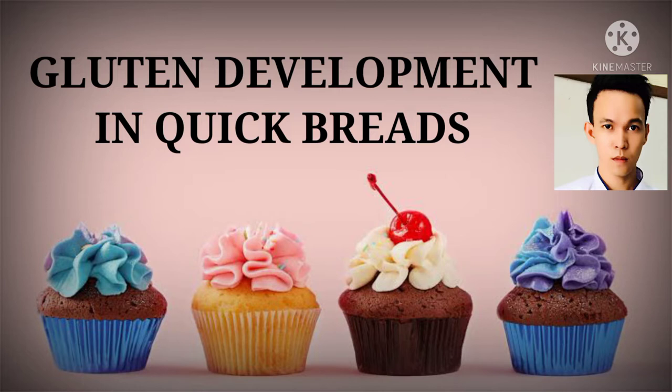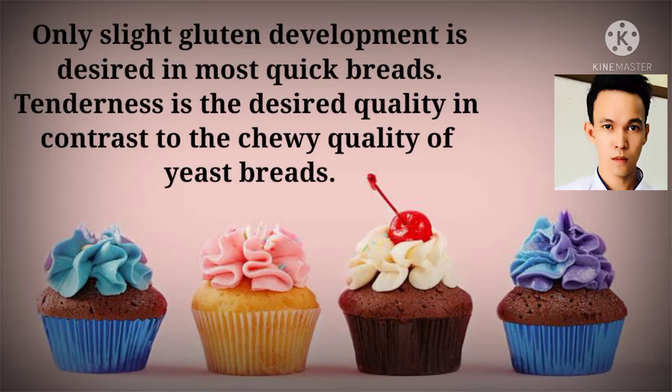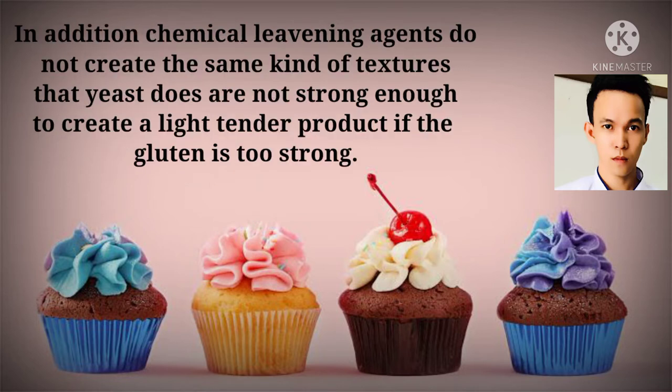Gluten development in quick breads. Only slight gluten development is desired in most quick breads — tenderness is the desired quality, in contrast to the chewy quality of yeast bread. In addition, chemical leavening agents do not create the same kind of structure as yeast, and are not strong enough to create a light, tender product if the gluten is too strong.